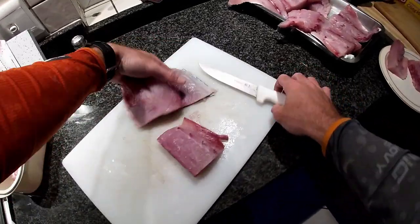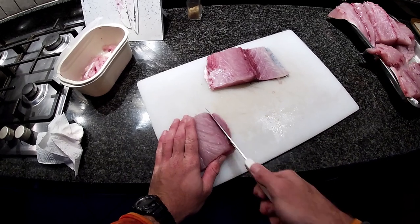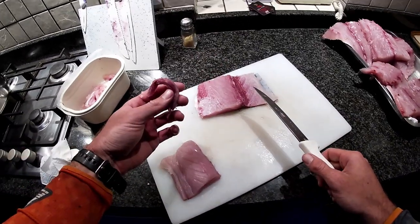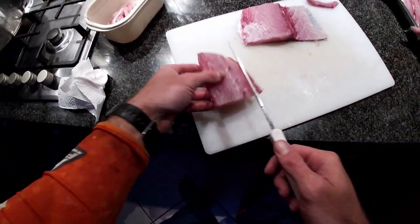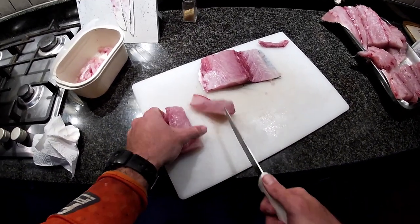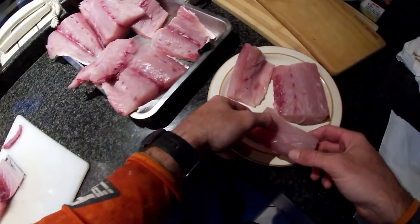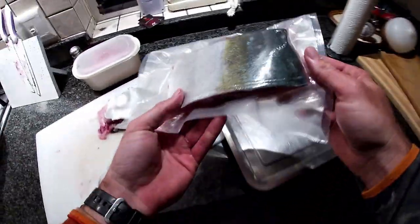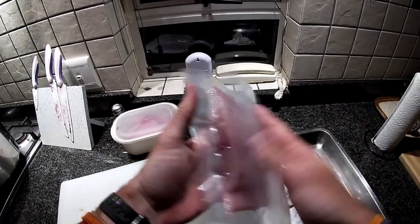Pop that down and you just pull the skin - you're basically gliding the skin off. Just trim that completely away. You can eat the skin if you really want, I give it to the dog. There's like a little ligament in there - just cut that at an angle. That right there is perfect for sashimi. One down, do two more.